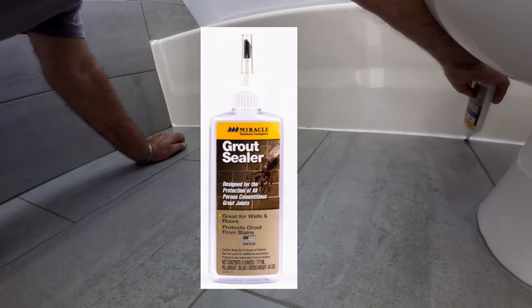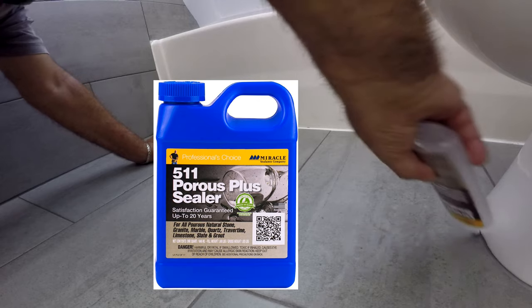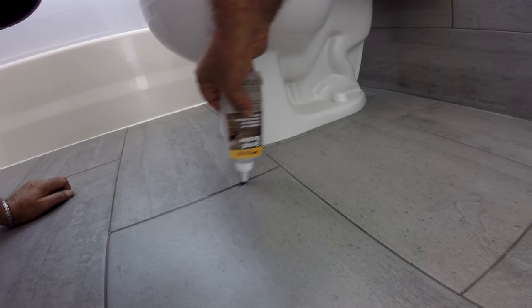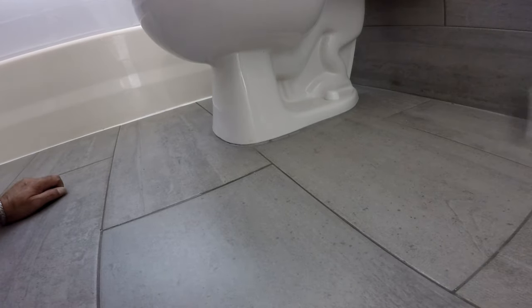I prefer the brush bottle and refill it when empty. I will put some links in the description that will have more information on this product. I apply a very heavy coat into the grout and do about three to four square feet at a time.